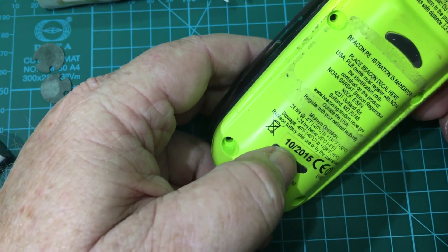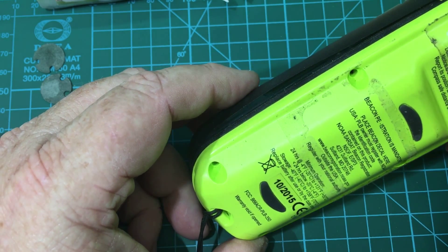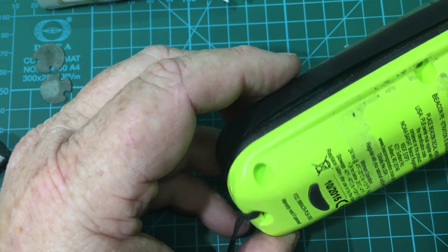The only problem is that the batteries expired last month, so that got me wondering if I could actually replace the batteries myself.